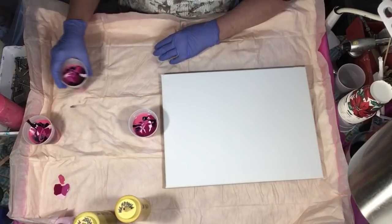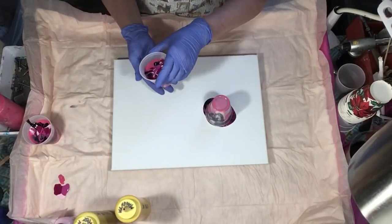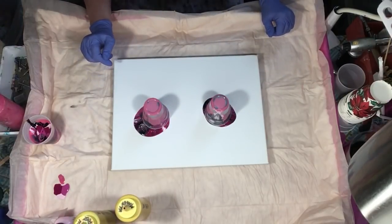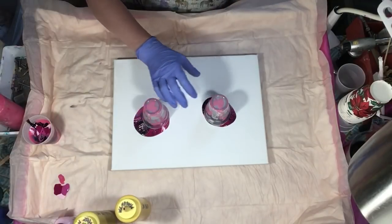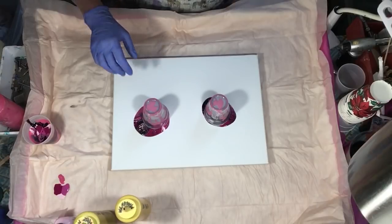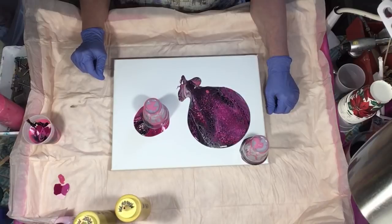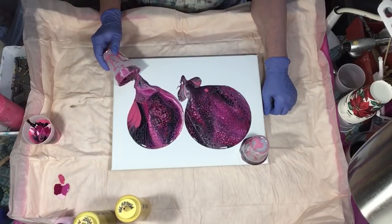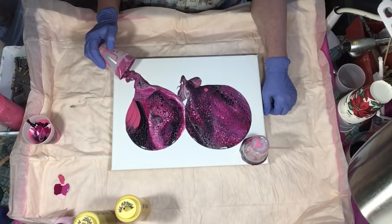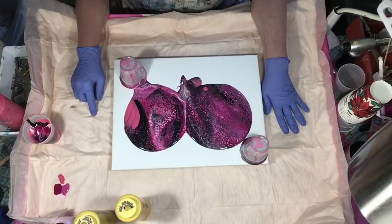I already know this is the cup I want to pour, so I'm gonna go ahead and move my canvas here and we're gonna flip these cups. Paints all the way down. Pretty! That Rose looks like white in there doesn't it? But see that Quinacridone did nothing there — it got nothing. So we are definitely gonna be pouring that off.